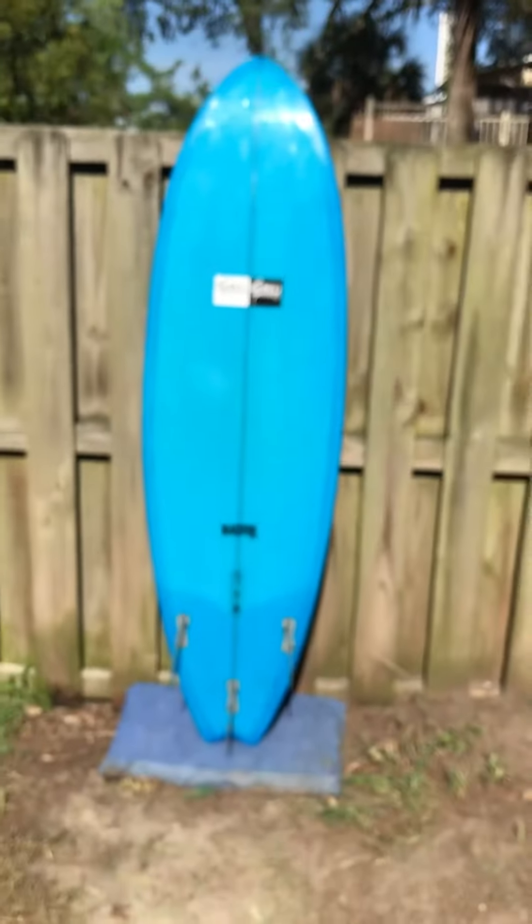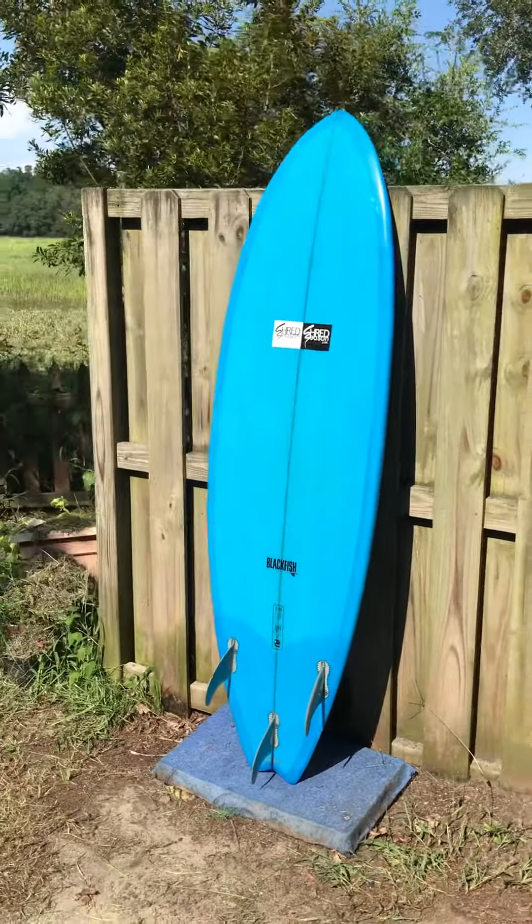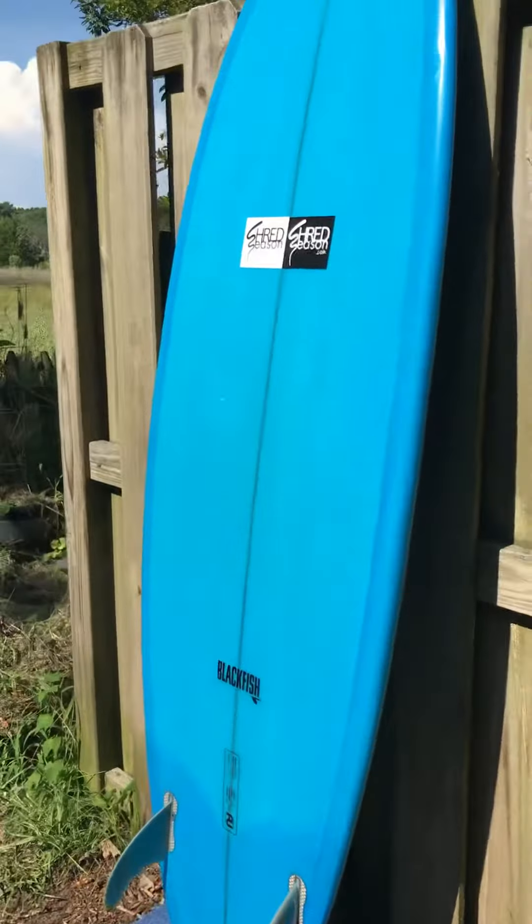Here's the back side of the Modern Blackfish — it's got a beautiful blue resin to it. I'm going to flip the board and show you the back side and then show you the tail corners as well.